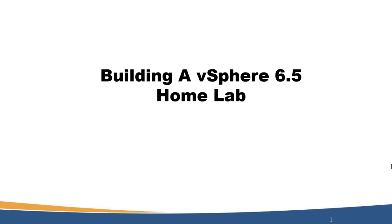Hello and welcome to Building a vSphere 6.5 Homelab. In this course, I will help you to build your own VMware vSphere 6.5 homelab to practice anything that you want to learn from VMware.